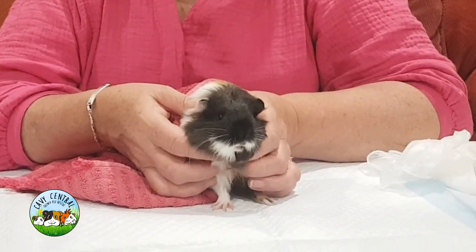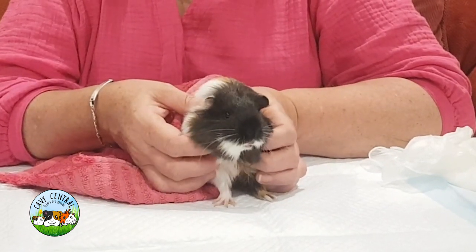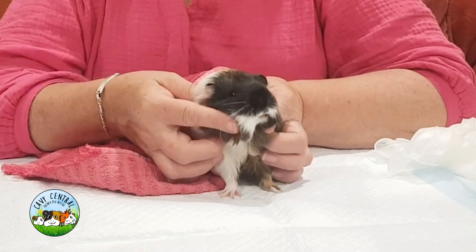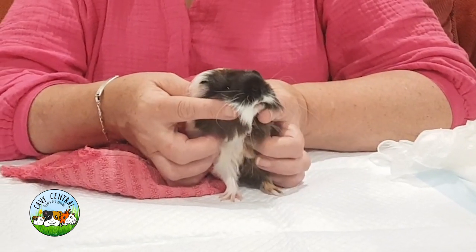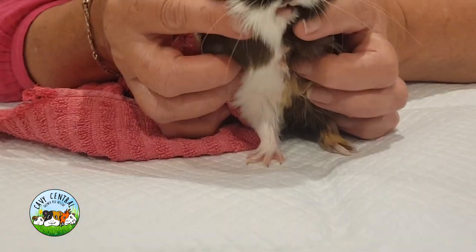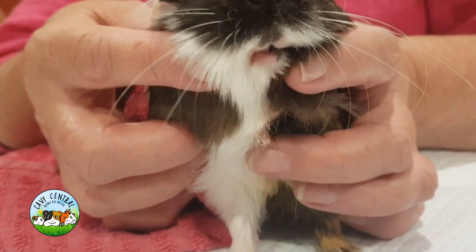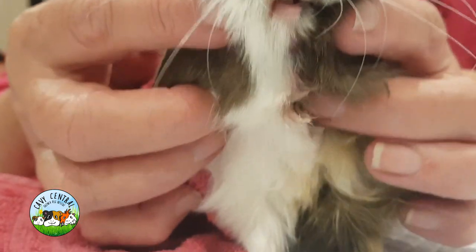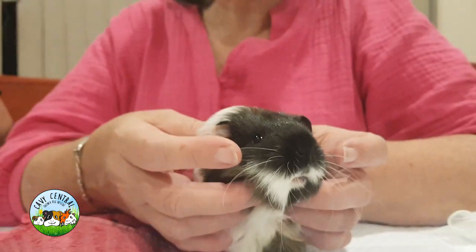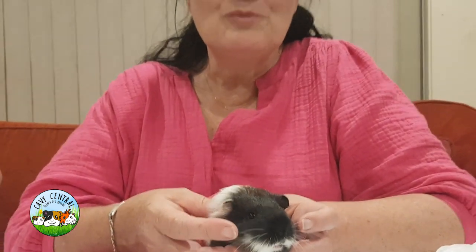I think she's actually burst it open, which means we don't need to do that — it feels way smaller. There was a very big abscess there. I can't see a lot of gunge, but typically when an abscess ruptures, they clean it up and do a really good job of that. From what I felt today, it's very very small by comparison, so we're going to take a look.